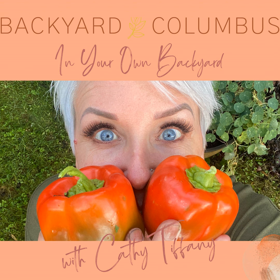Hey everybody, it's Kath with Backyard Columbus and today's episode is about the ruby throat hummingbird. That is the only hummingbird we have here in central Ohio — I'm pretty sure it's the only one in the state of Ohio, but let's stick with Columbus. So if you would like to attract these little things to your yard, here are a few things I'd like to share with you to think about.